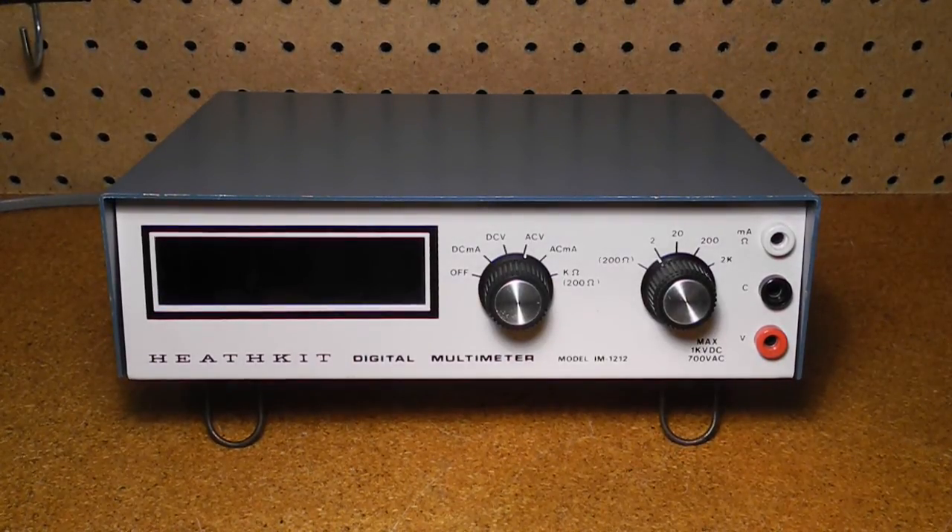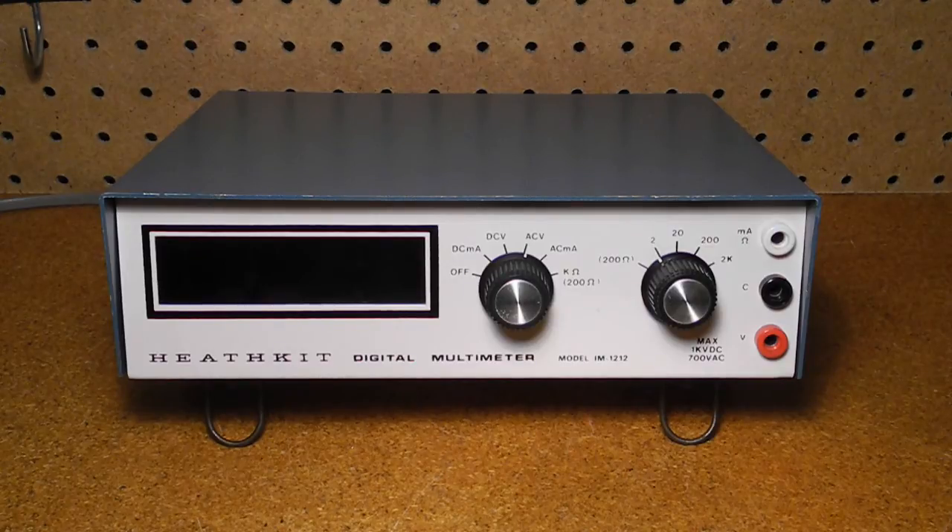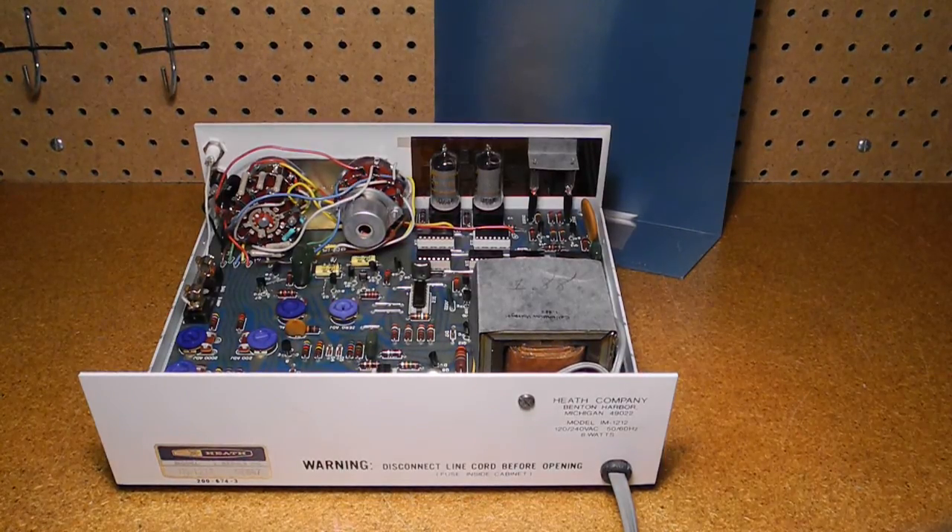I received this unit in September of 2014 from a generous person who offered it to me for the cost of shipping, provided that I make a YouTube video about it. He also sent me an IG-18 audio signal generator that I will cover in another video. The unit came well-packed and double-boxed and looked to be in decent shape. It was complete with the original line cord, but no test leads or manual. A large piece of masking tape on the top of the unit was marked 'dead,' and I could hear a few loose parts inside. It was also missing one of the knobs. Opening it up, it looked complete and very clean, with just a couple of loose screws inside.